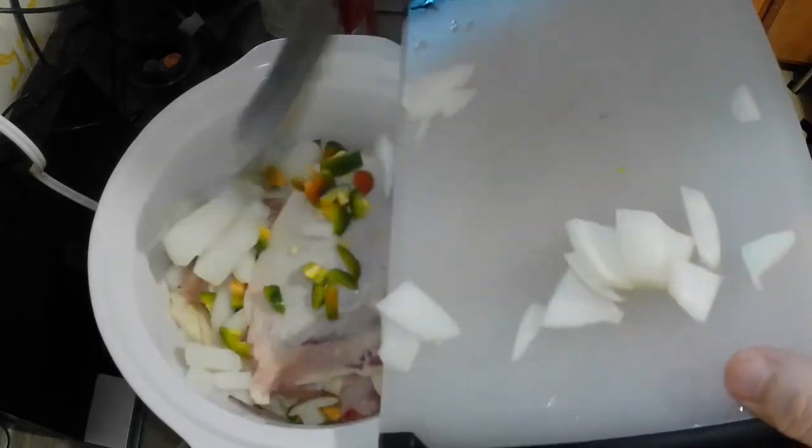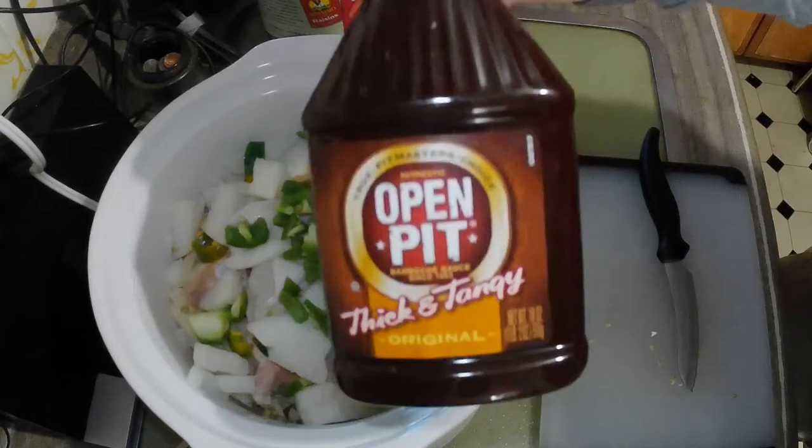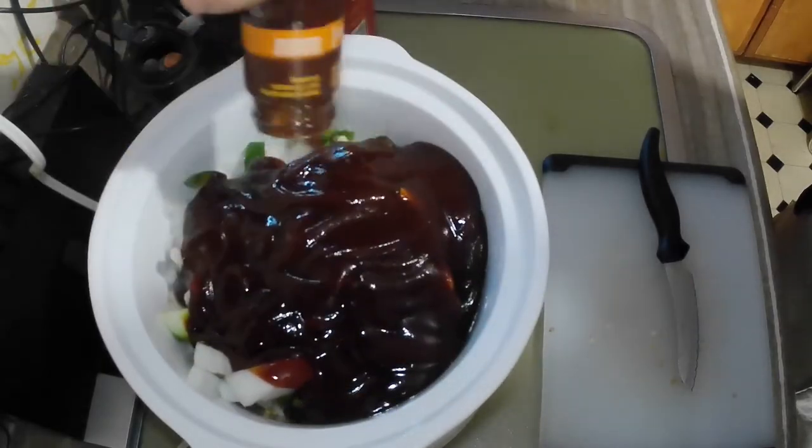Veggies and chicken both added without additional preparation. And my secret sauce — any barbecue sauce. Take the whole bottle and just pour it in gently. Notice how carefully I'm putting it in there.